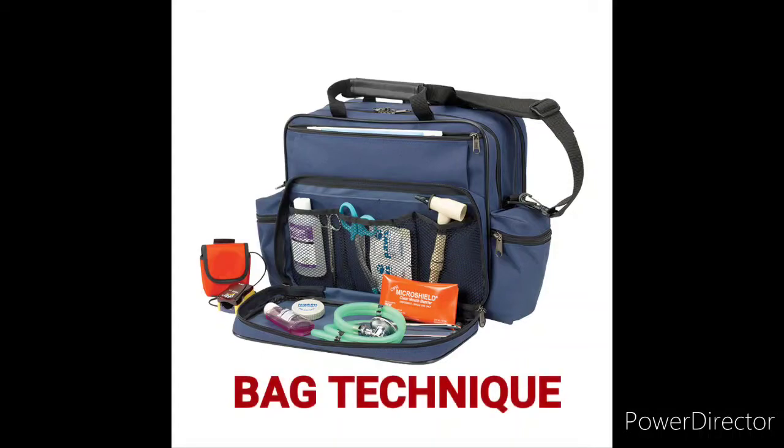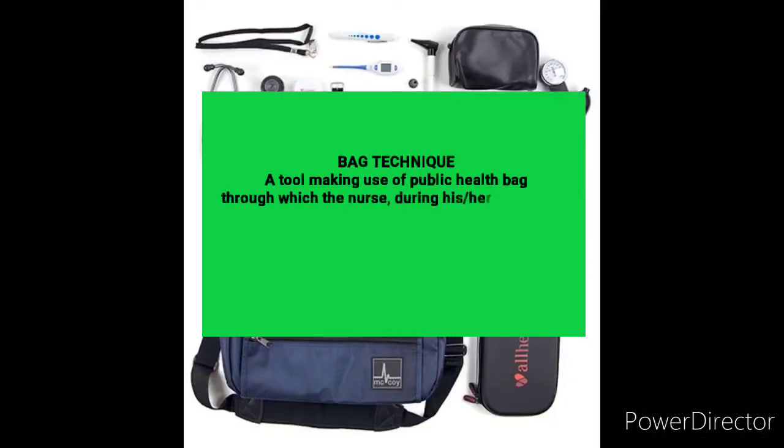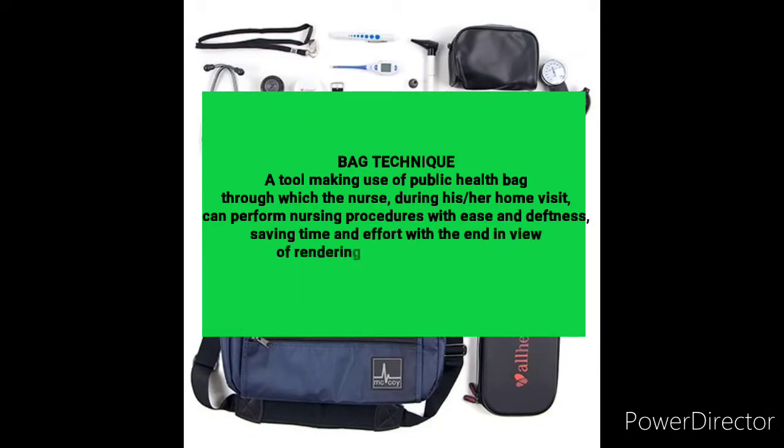The bag technique is a tool making use of a public health bag, through which the nurse during his or her home visit can perform nursing procedures with ease, saving time and effort, with the end in view of rendering effective nursing care.